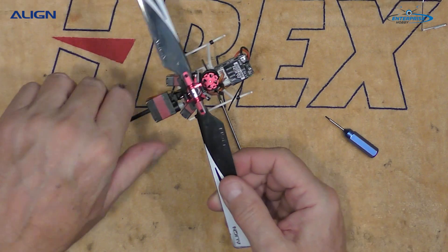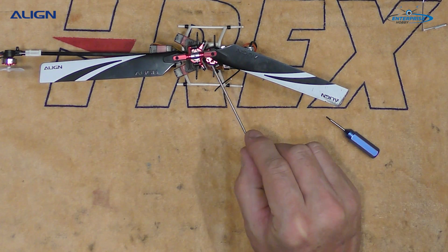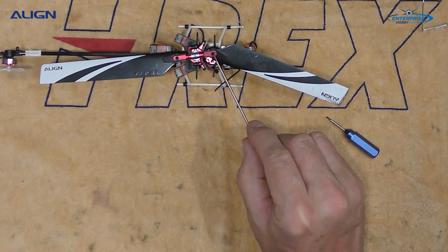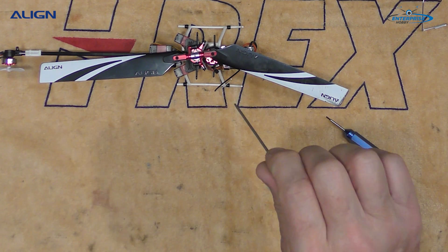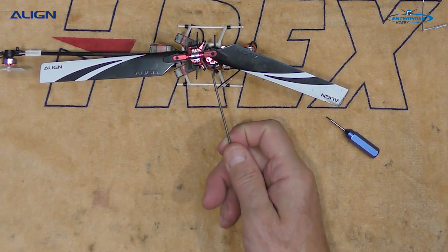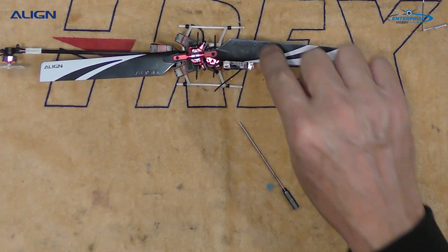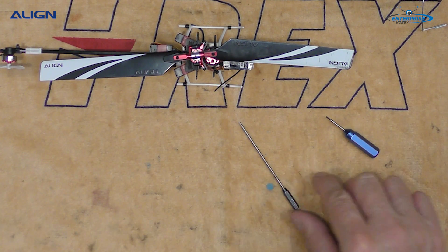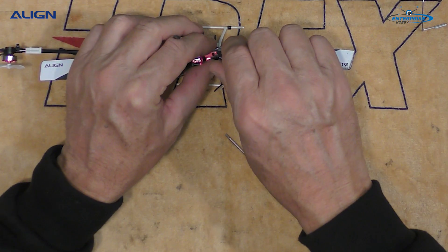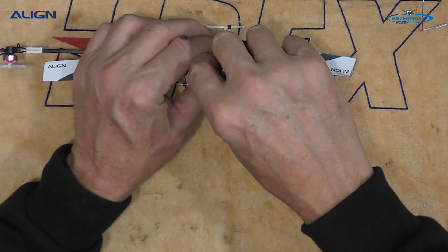The reason this works — and this applies even on bigger helicopters — is that any time you put the Loctite on the threads, not on the screw but in the threads, it's going to drive the Loctite downward rather than placing it on the screw, which would drive it back up the screw. That will keep the Loctite off the blade grips and ensure there's no safety issue as far as weakening the ABS material.